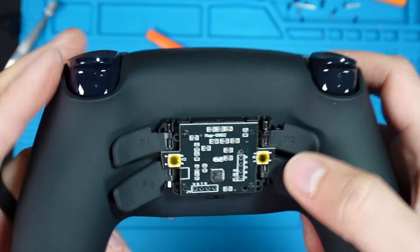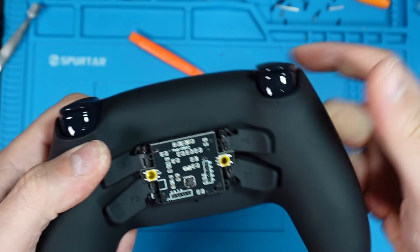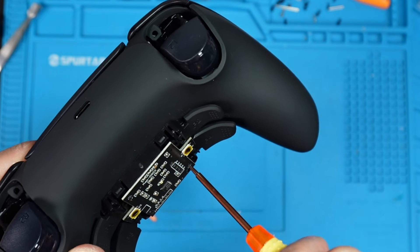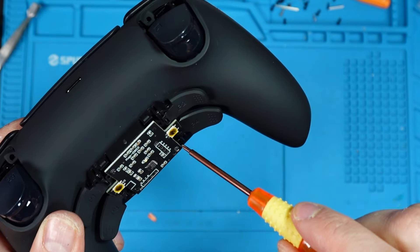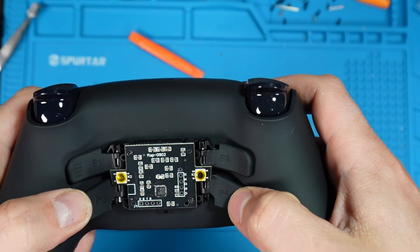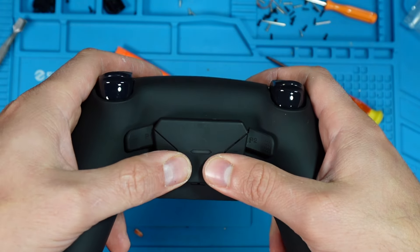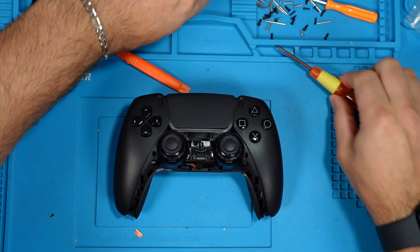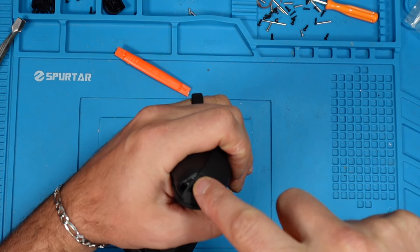Depending on the clickiness of the paddles, you may need to loosen the board a little bit. This one is good, but this other one is not — so I need to loosen it up just slightly. There we go, that's much better. Now we put the back case on and finish assembling the controller. Take the screws, put them in, and screw it back on.